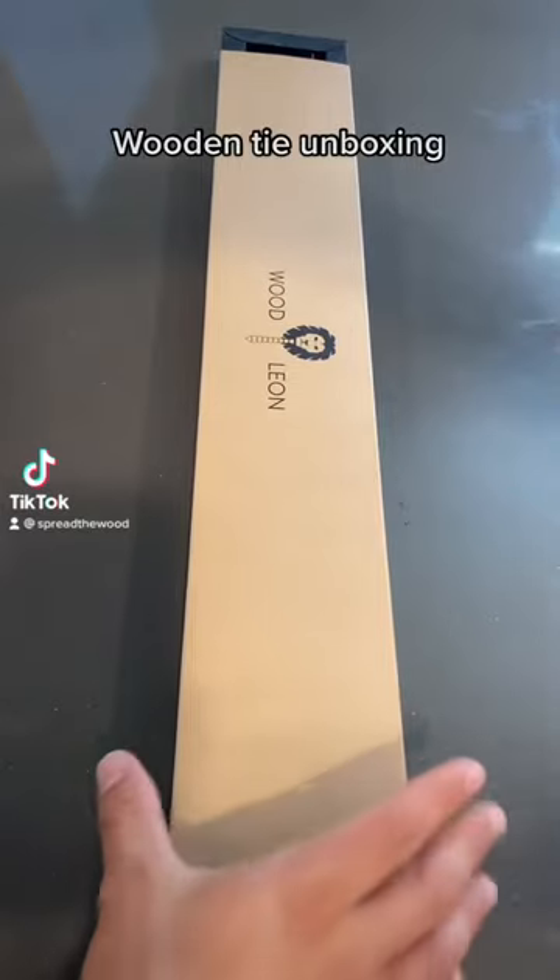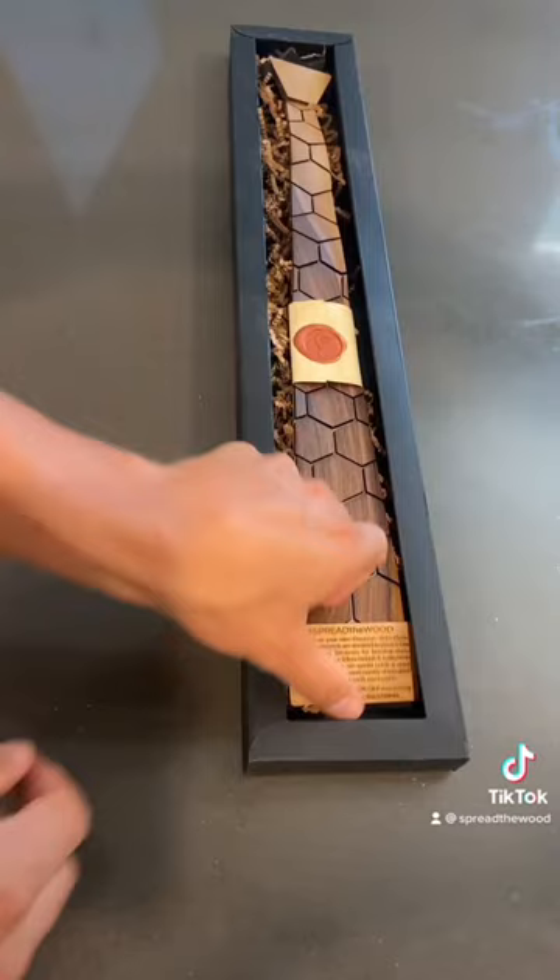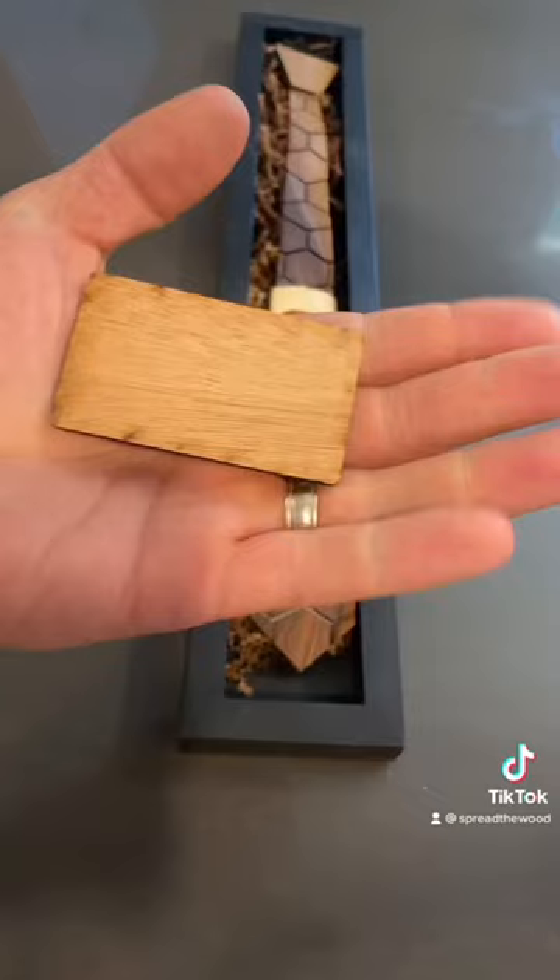Hey guys, I wanted to show you what a wooden tie looks like when it comes in the mail from Woodly Own. Here I am just pulling the cover off of this ornate packaging, and every single one of these ties comes with a cool wooden custom engraved welcome card, inviting you to spread the wood.